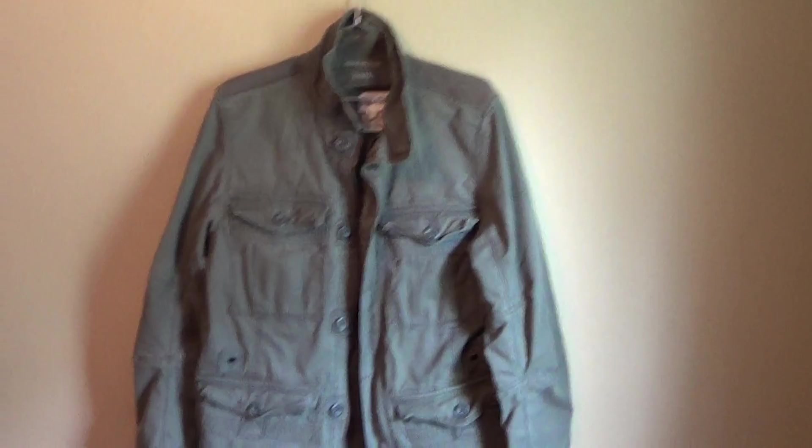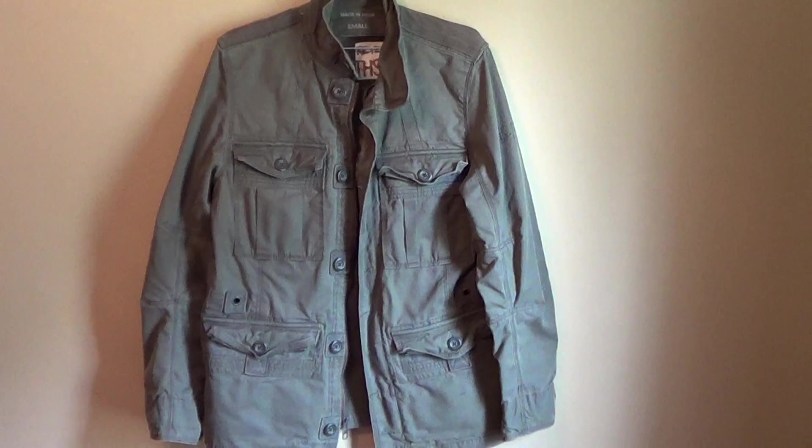I'm still going to be looking hard for a medium so I can actually wear it comfortably. Anyway, I hope you enjoyed the video on Dean's green Gap fatigue jacket — we'll call it that. If you have questions, you know the drill. I'll talk to you all soon, y'all have a good day, bye.